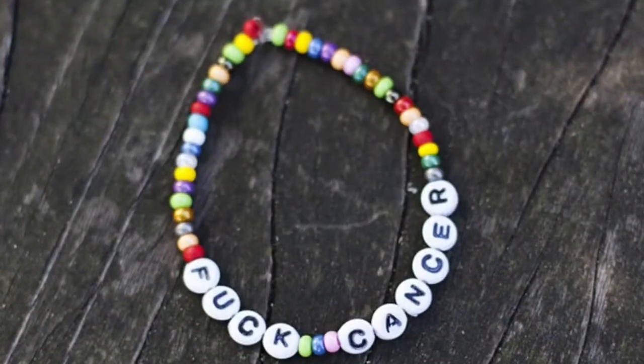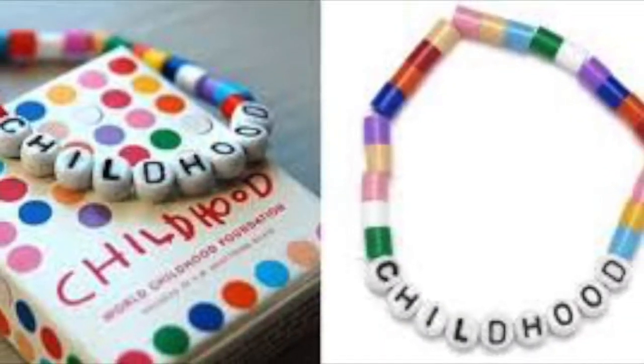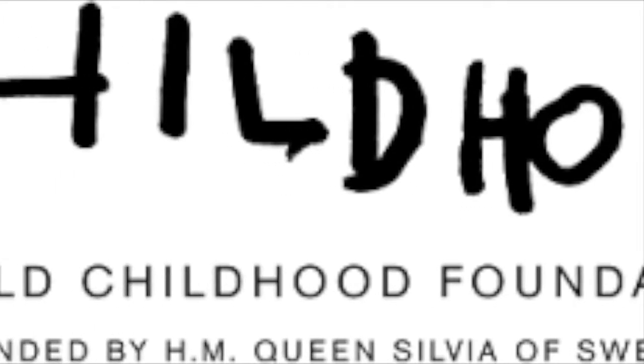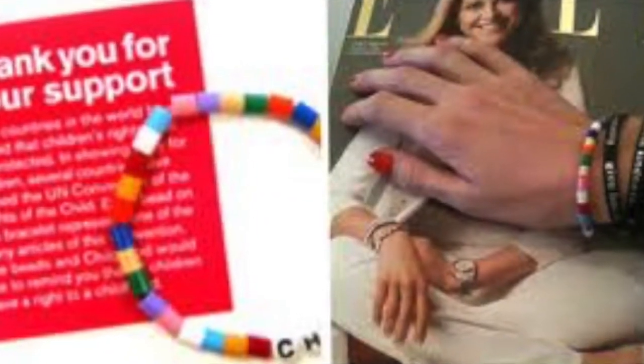Thank you. The bracelets I was talking about earlier are made by a company called Childhood. They produce these bracelets to raise money and awareness for childhood cancer and other childhood illnesses. They're just really cute simple bracelets, and that's what I hope my bracelets will become.